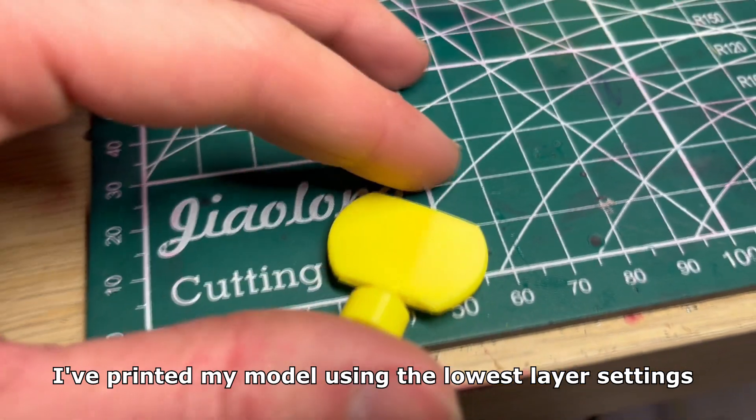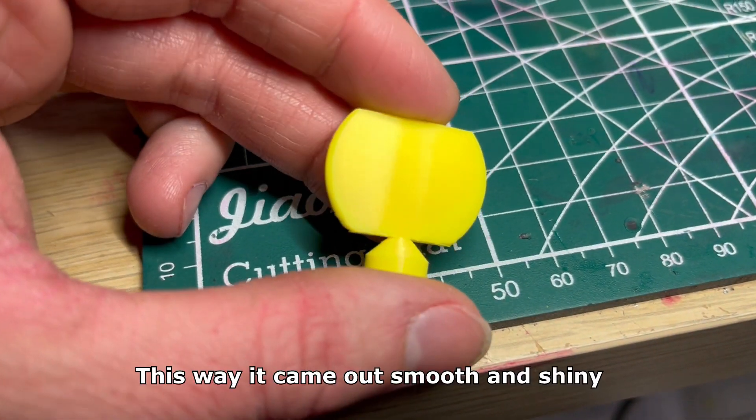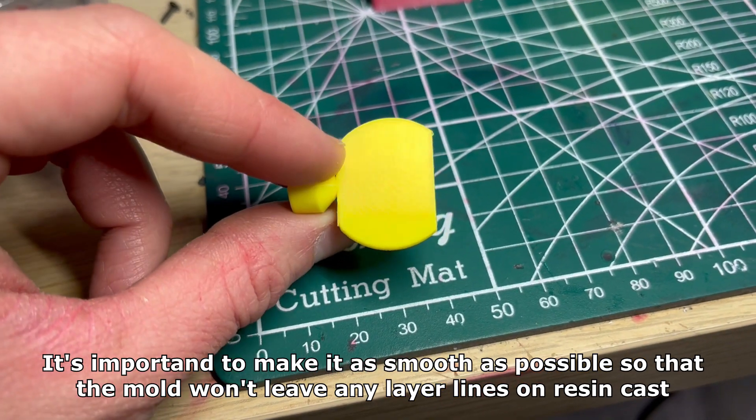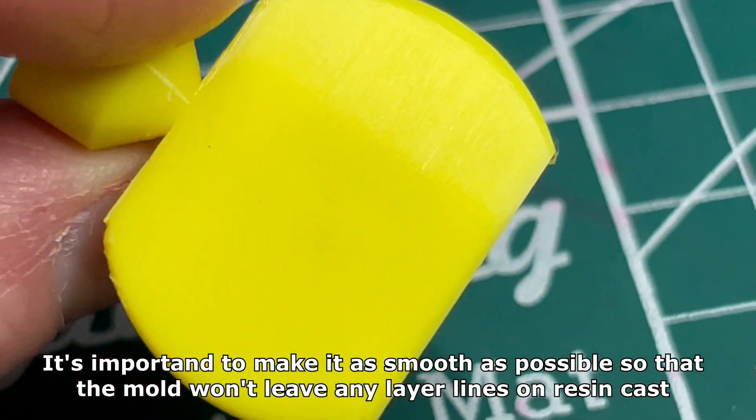I printed my model using the lowest layer settings. This way it came out smooth and shiny. It's important to make it as smooth as possible so that the mold won't leave any layer lines on the resin cast.